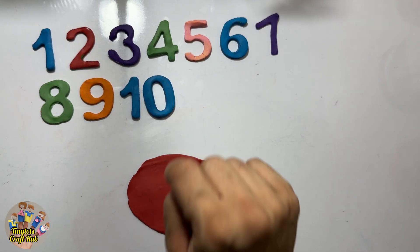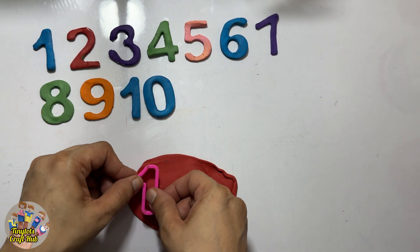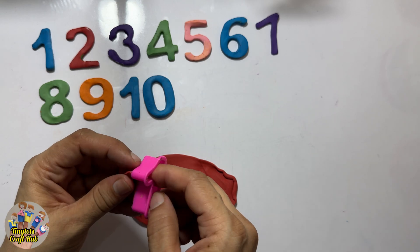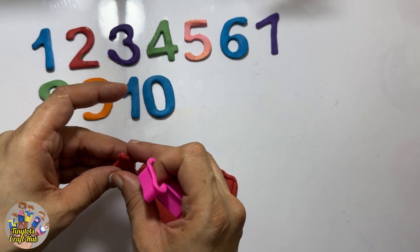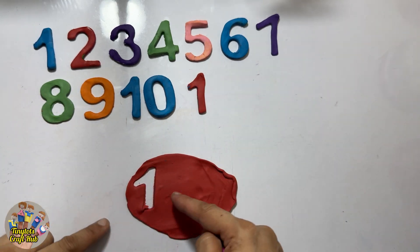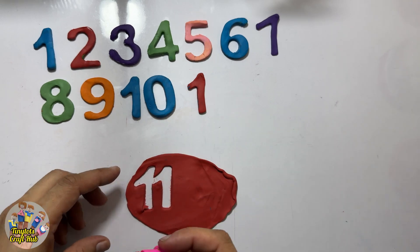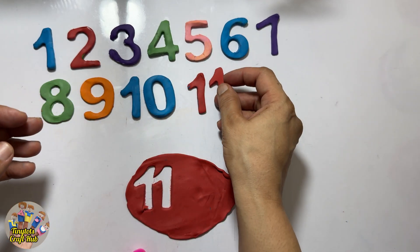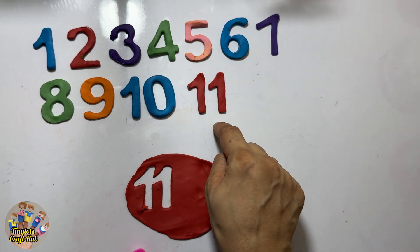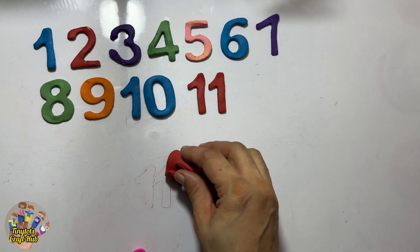So who is going to tell me what comes after ten? It's the two-digit number. There are two numbers — this is one and one, and one and one makes eleven! After ten it's the number eleven. Eleven! Can you see? One and one makes eleven. After ten it's the number eleven!